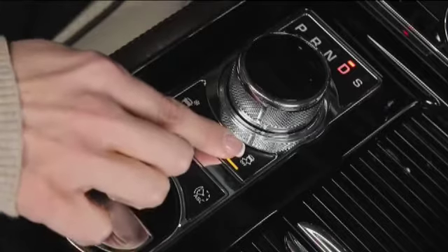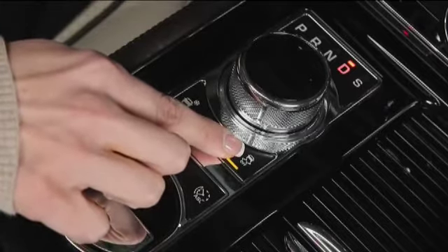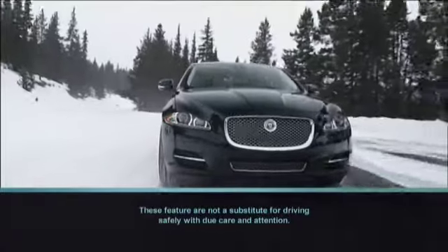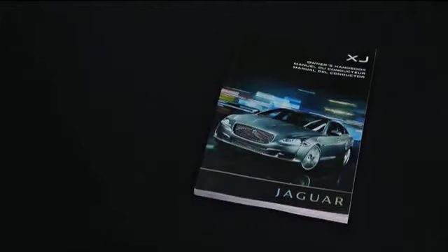Pressing the DSC button for more than 10 seconds turns off stability control entirely. This should only be done for traction in deep, fresh snow. As always, refer to your owner's handbook for complete details on the operation of driving controls.